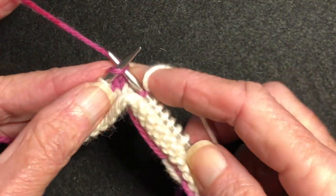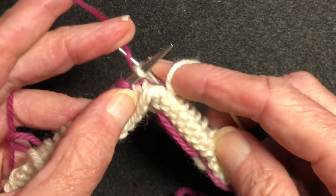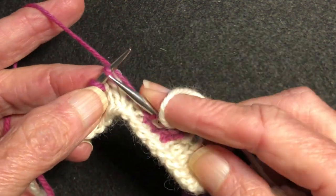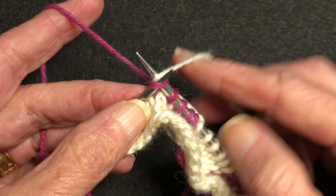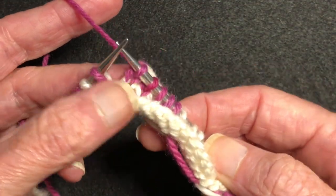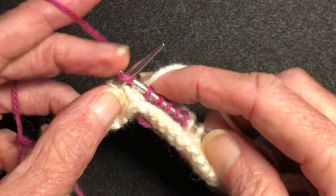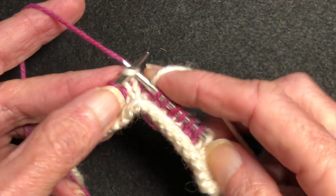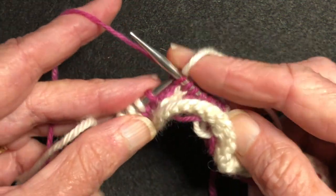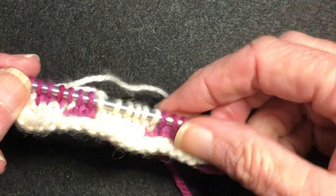You need to maintain plenty of space in the float — don't pull it up tight. Three, four, here we're going to catch it: white, pink, white off, pull it through, look for the white blip, pull it back a little bit. So that's it — I've shown you for both the whites and the pinks and that's all there is to it.